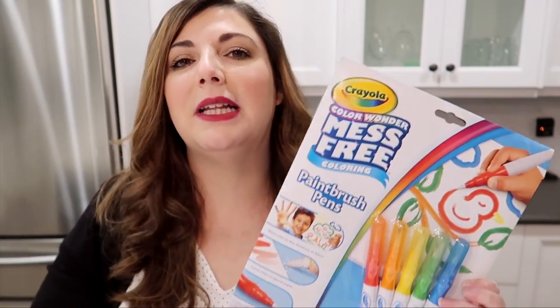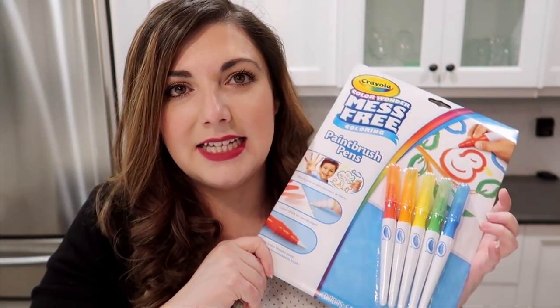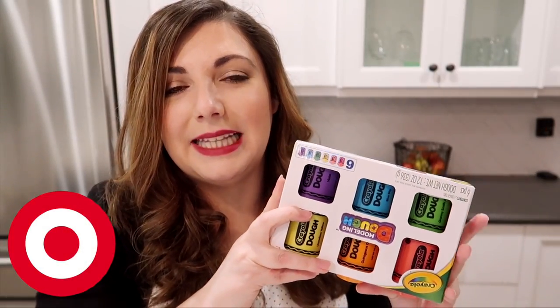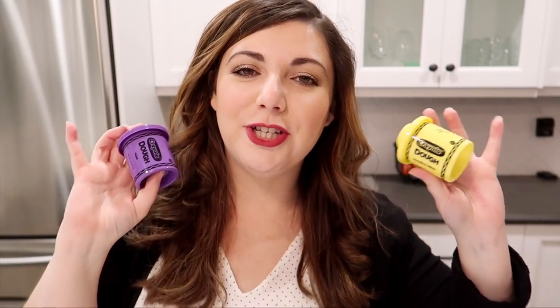She loves those mess-free markers and she plays with them every day. These are more of a paintbrush style, so I thought she would really like these. Maybe I'll just put the markers themselves in the stocking. I also got her these Play-Dohs that are in the shapes of crayons — I went ahead and took them out so you can see what they look like. She loves playing with Play-Doh and she actually already saw these and flipped out wanting them immediately. They stack really nicely, which is cool.